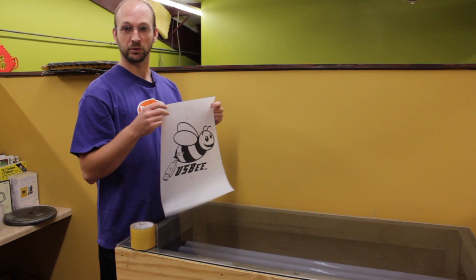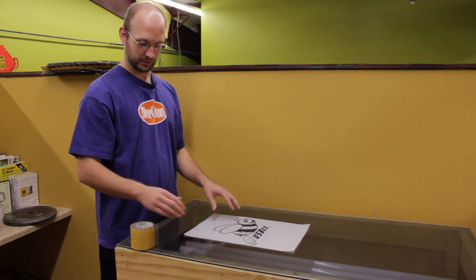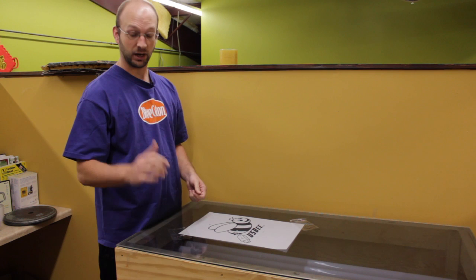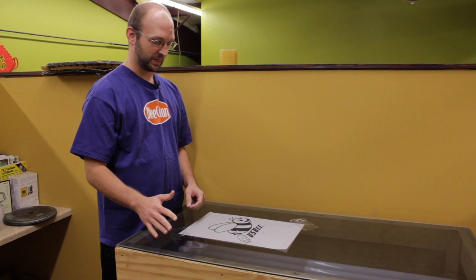We're going to tape our film onto the glass to keep it still. The light from the light table is going to harden the emulsion on the screen. But wherever the ink from the film is, it's going to block that light, so the emulsion underneath the ink will stay soft — we'll blow that out later, and that's going to create the image on the screen.